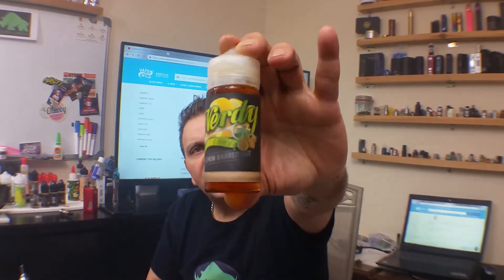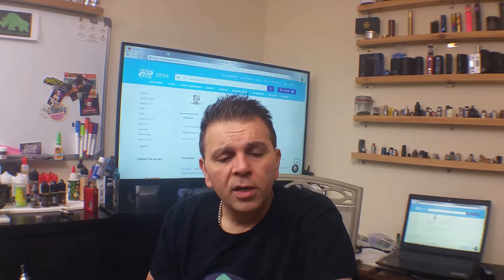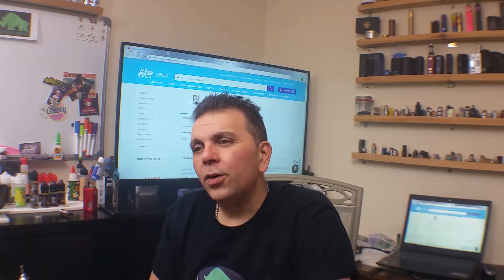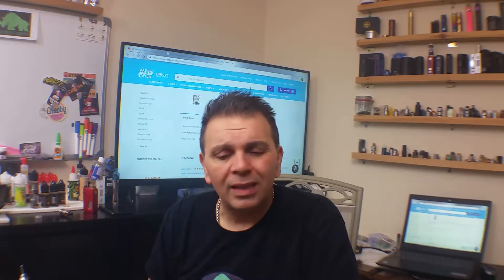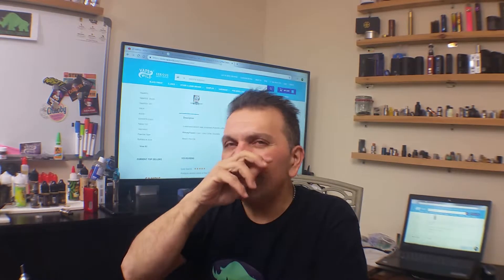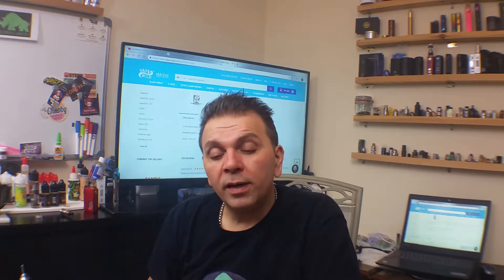Nerdy. This is called Lemon Barred, and it is exactly what it says — lemon bars. It's supposed to be like a thick lemon bar pie, kind of like a key lime pie but with lemon. So it's that condensed, not really fluffy light custard — more of a condensed custard.